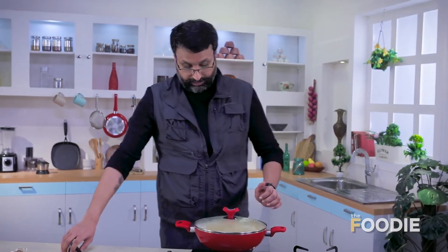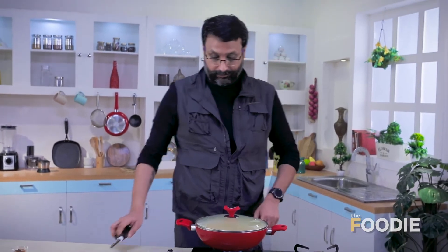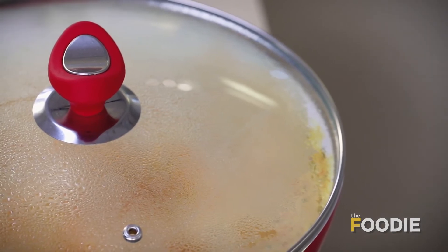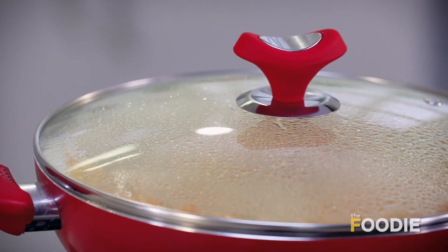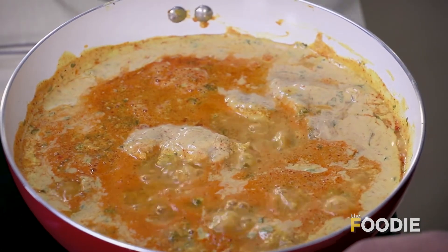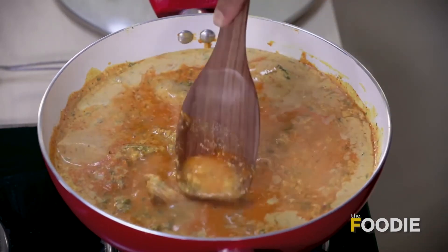We've kept it marinated for about half an hour — you can keep it longer if you like. But now it's time to light a fire. That is the entire cooking process: we marinated it in this pan and we'll cook it in the same pan. Now as you can see it's come to a beautiful boil, so I'm going to stir it a little bit and bring it down to a simmer.